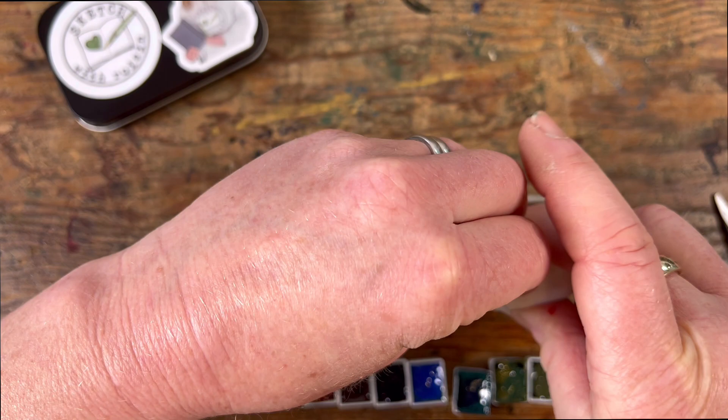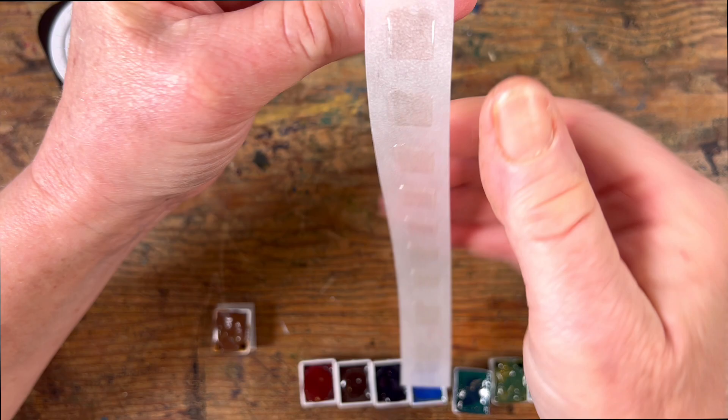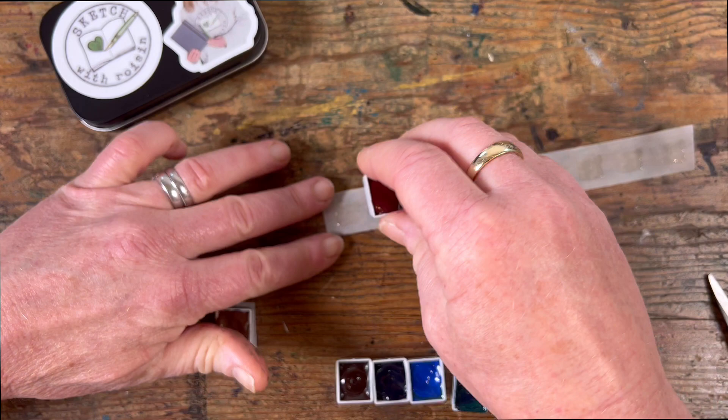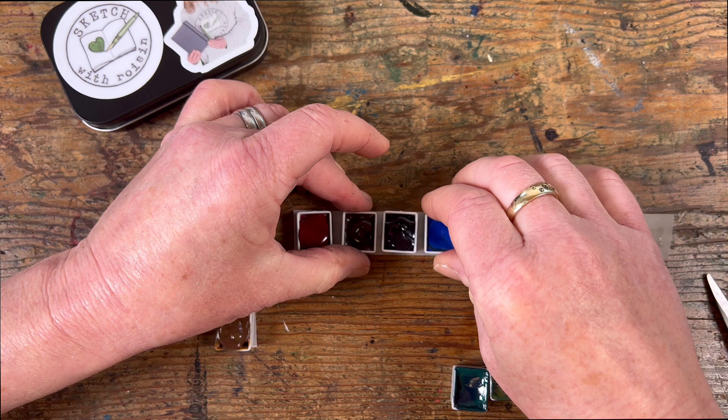So I have used these little sticky squares — glue squares I think they're called — very very sticky. I've cut a strip of them, and what I'm going to do is lay my little half pans on each of those little squares one at a time, making sure not to mix up the order of colours. Because if I do, then they won't match the little label that I've stuck on.